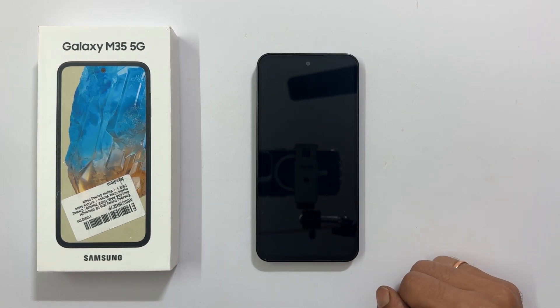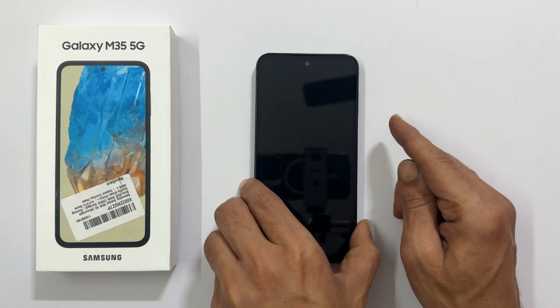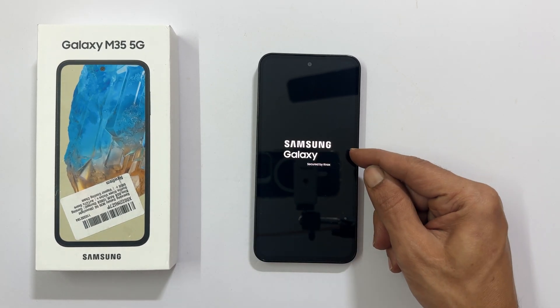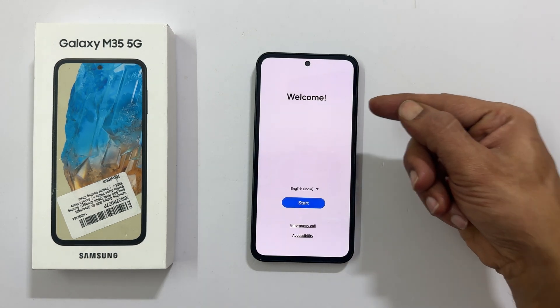The first thing to do is to turn on your phone. Press and hold the power button, which is also called the side button. You will get the Samsung logo and within a couple of seconds, you will get this welcome page.